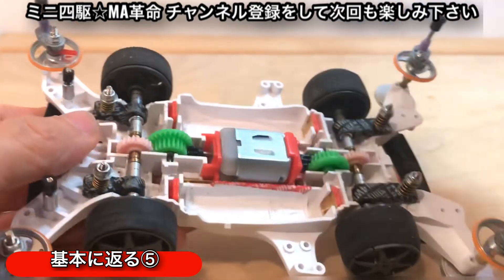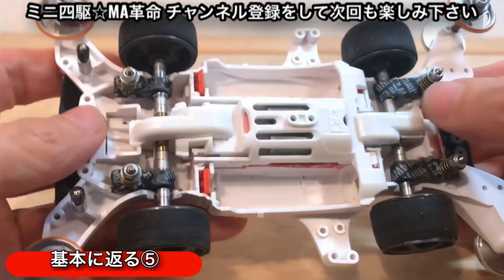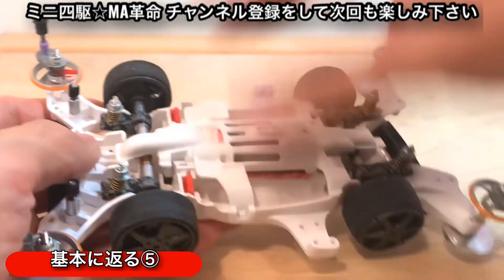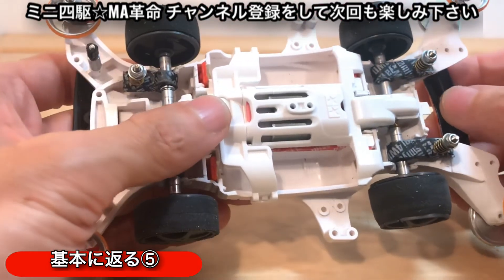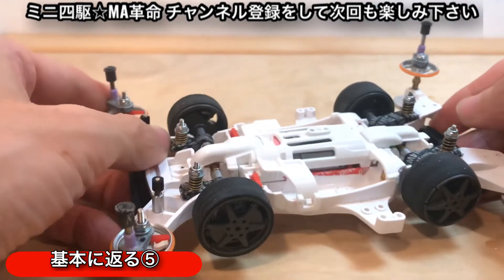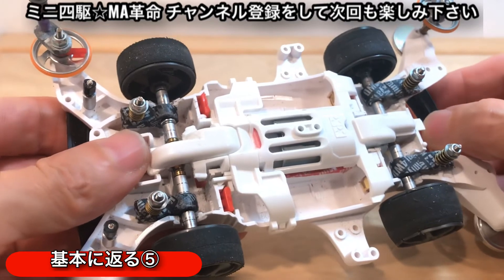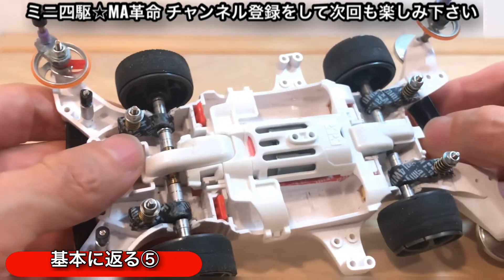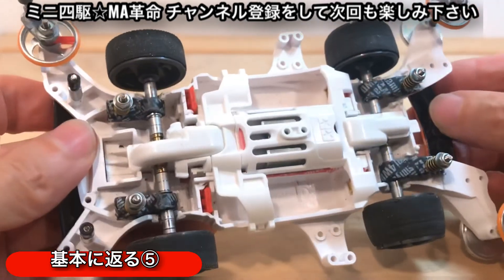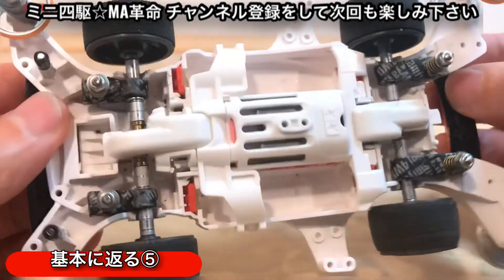モーターでも速度を落とせないとか、ブレーキで調整するとスピードが落ちすぎるとかいう時は、ピニオンギアでちょっと調整してみるというのも一つの方法かなと思い、提案させてもらいます。今回は短い動画になりましたが、基本に返るシリーズ第5回目はこれでおしまいです。次回もまたいろいろ考えながら進めていきたいと思いますので、次回動画もお楽しみください。ご視聴いただきありがとうございました。